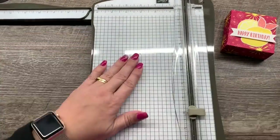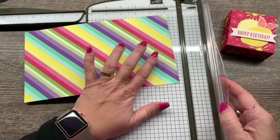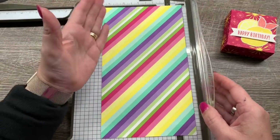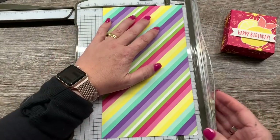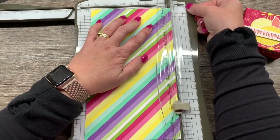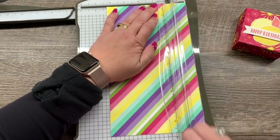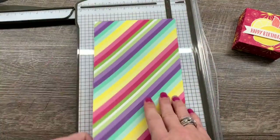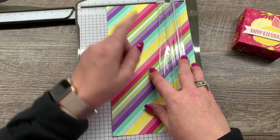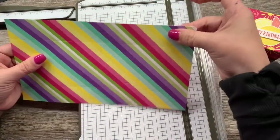To do that, I'm going to bring in my paper trimmer and I'll use a different pattern for the box I make for you so you can see it. On the short side, we're going to score at one and a quarter — basically one and a quarter on both sides. I'm going to move this over to the one and a quarter line on my trimmer, give it a score, then flip it around and do the four and a quarter line on the same side. It's whatever you're comfortable with — one and a quarter on both sides.